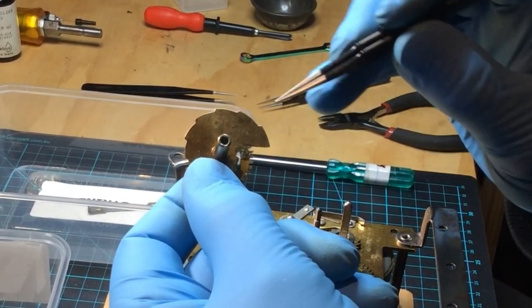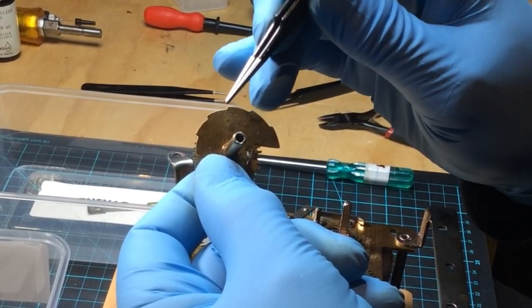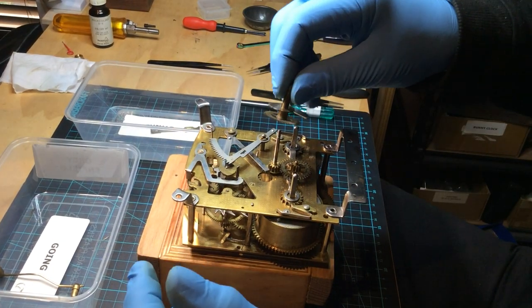That's 1 o'clock, 2 o'clock, 3 o'clock, 4 o'clock, 5 o'clock, etc. And I'll show you how we test that.